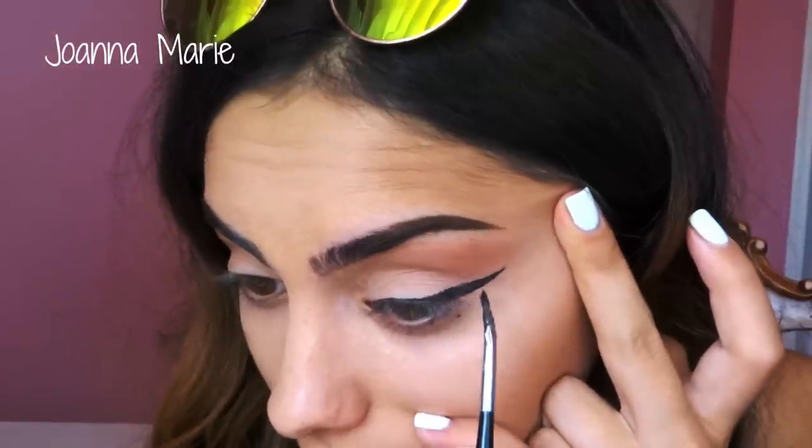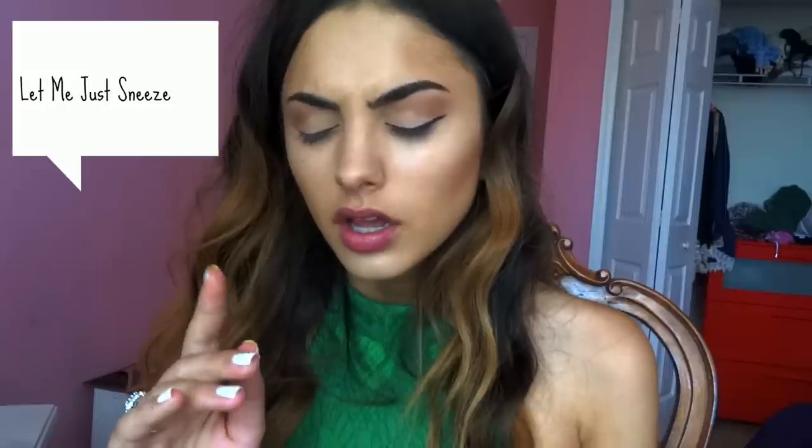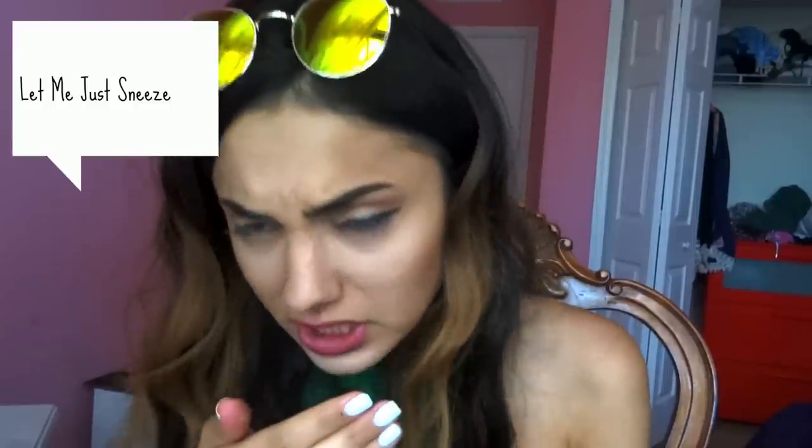It will kind of look like that — that's basically my winged liner. Let me zoom in for you guys so you can see it. So that's my winged eyeliner. I'm just going to now do the same thing on the other side, but you guys now understand the point of how I do one side of my winged eyeliner. I basically do this very exact same thing on the other side.